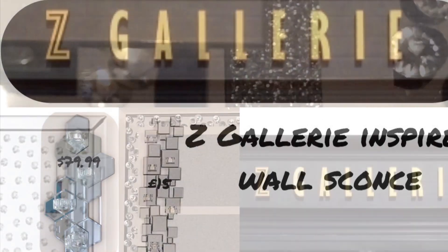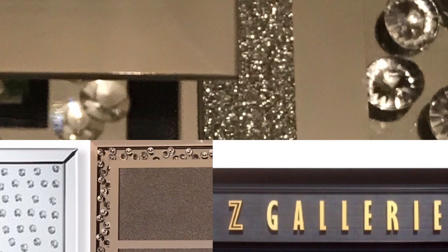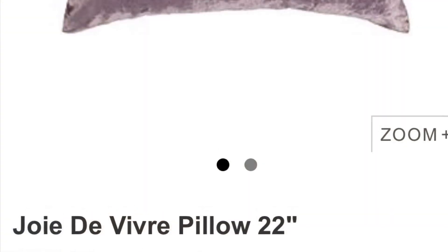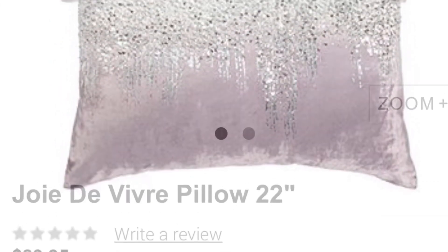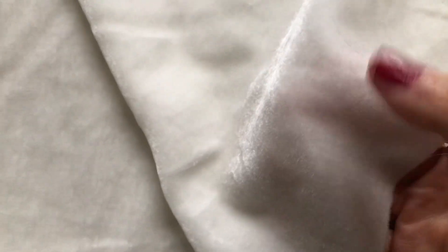In today's video I'm doing another Z Gallery inspired DIY, as I love that store even though I live in England and have never set foot inside one. I love this glam cushion and I tried to make one for my living room.